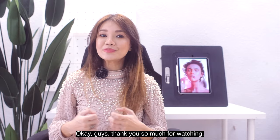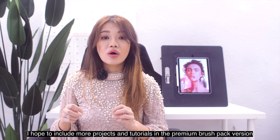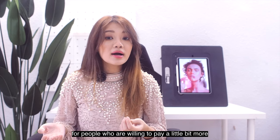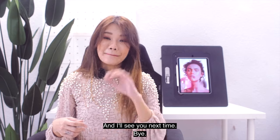Thank you so much for watching. I hope you're looking forward to the portrait brush pack launching next week. I hope to include more projects and tutorials in the premium brush pack version for people who are willing to pay a little bit more so that I can sustain this channel. Don't forget to comment, like, and subscribe — see you next time!